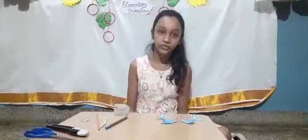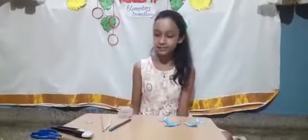Hey guys, welcome back. So this time we are back with another model, the dancing dolphin.